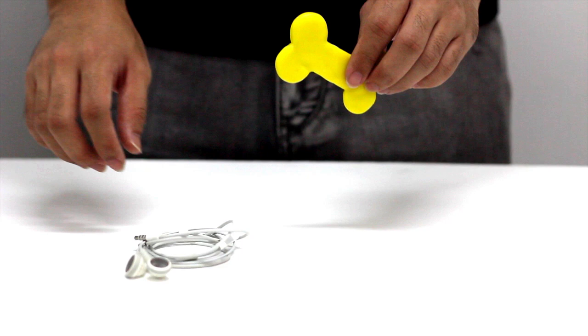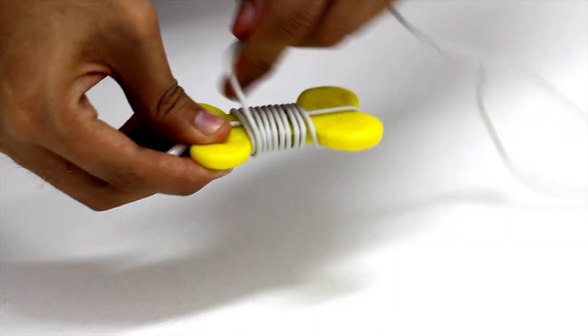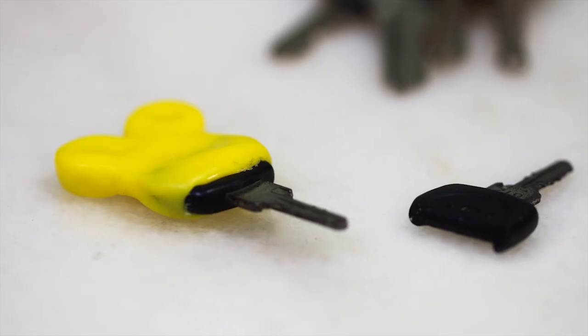And INGO is reusable. With hot water or even a hair dryer, you can reheat the part as many times as you like to modify or create whatever shape you need.